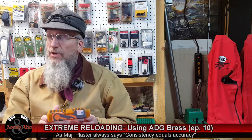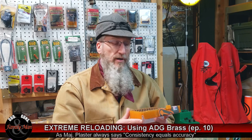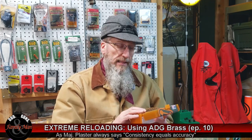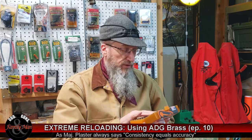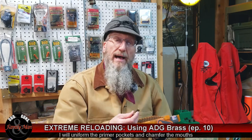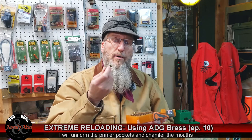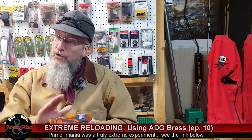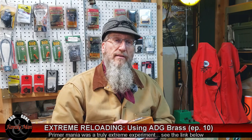In fact, ADG recommends that you don't full-length resize these cases, so I'm not going to — that saves me a few steps. Essentially these are ready to be loaded. But after talking to ADG, they noted that they do not chamfer the mouths, which I can tell by looking at these, and I do want to do that. Plus, I'm going to spend some time uniforming these primer pockets, which was demonstrated to be an extremely effective and worthwhile step in our previous primer mania episode. I'll do those two steps on my RCBS case prep station.